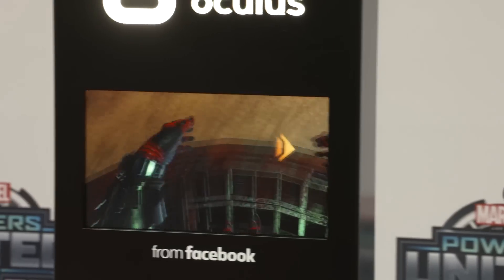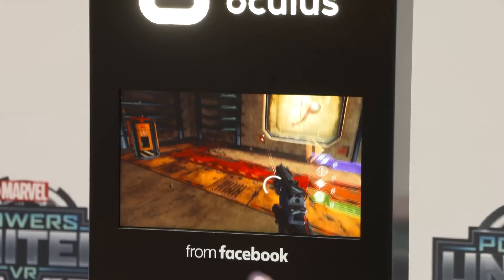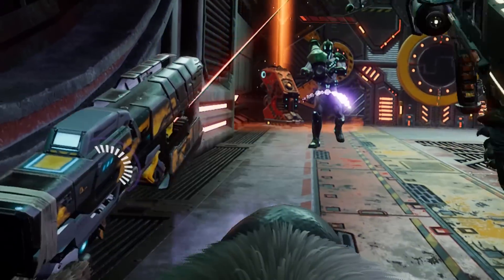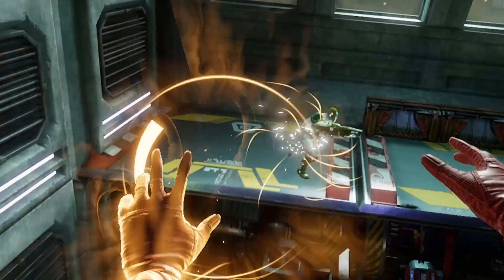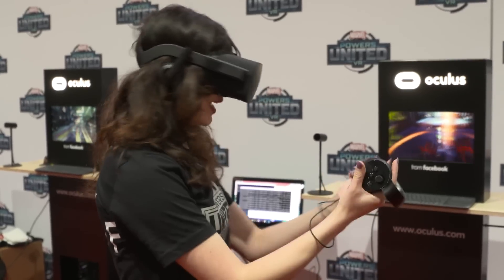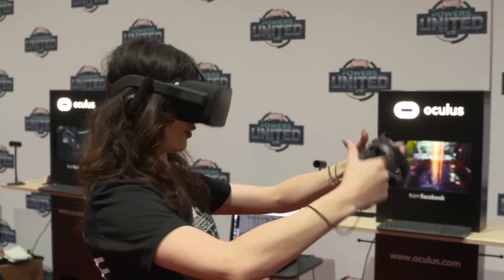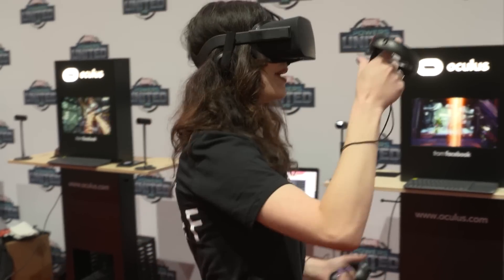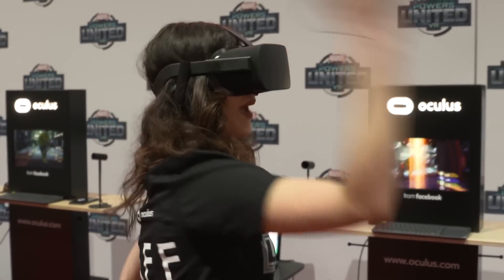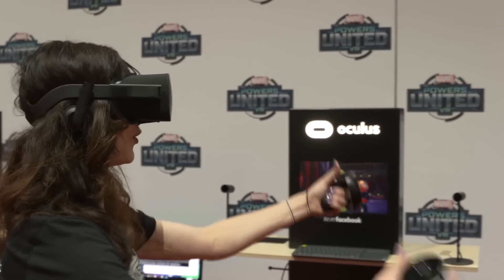And now try reaching down to your hips and grab your guns. Oh, sweet. Wrecked ya! So this game is so cool because I actually have to almost make a real fist in real life and physically grab my guns. I can throw with a gun — that's not going to do much — or I can reach back and grab the katana. This is such a cool full body experience.